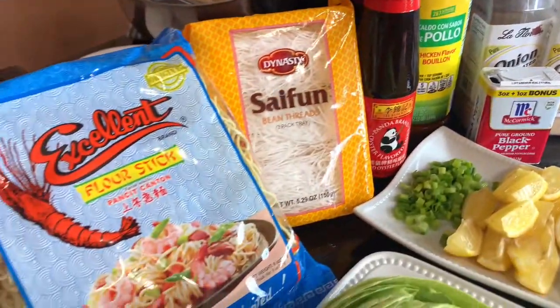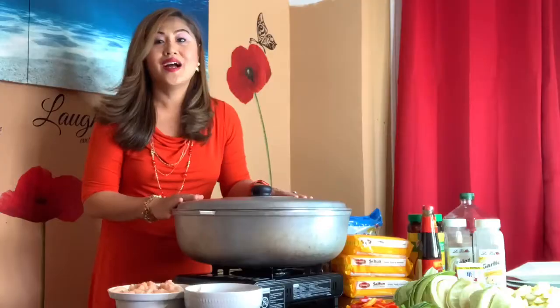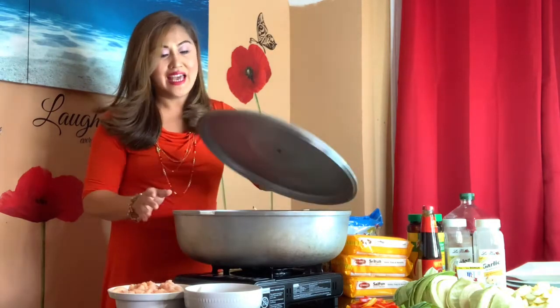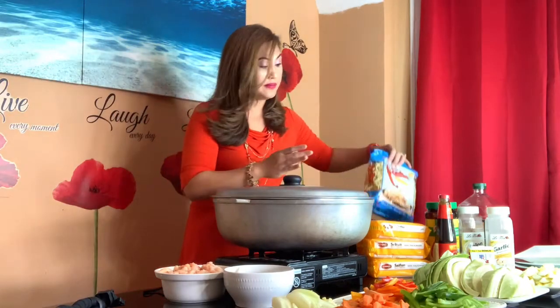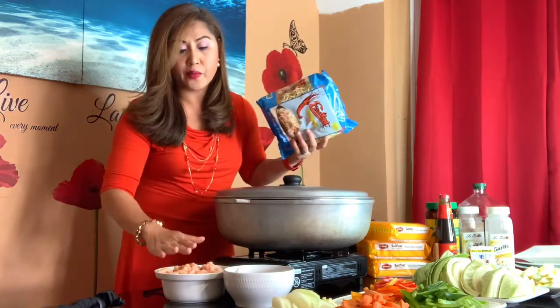I'm going to show you how to cook it. As you can see in front of me, it's a big pot — I want to make sure I have a big pot that holds everything, which is of course the noodles, all the vegetables in front of me, chicken breast and shrimp. Make sure you have a big pot so you have room to stir. Let's start cooking.